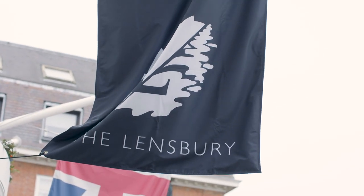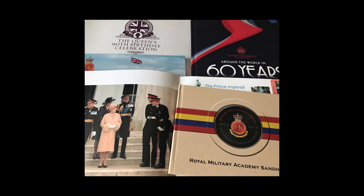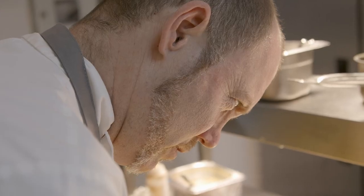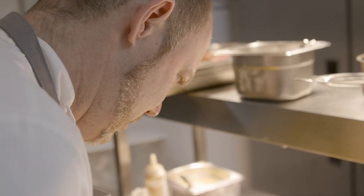Previously to coming to the Lensbury, one of my best opportunities was when I was at Sandhurst for over a decade. We got to do lots of banqueting, lots of functions, and of course I had the great honour of cooking for Her Majesty the Queen — twice — for Prince Harry and Prince William when they were commissioned as officers.